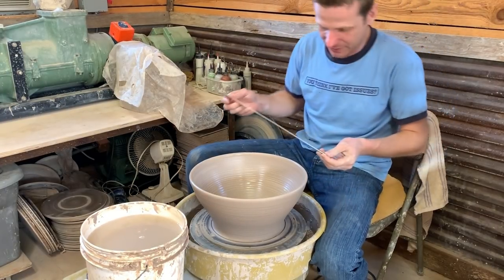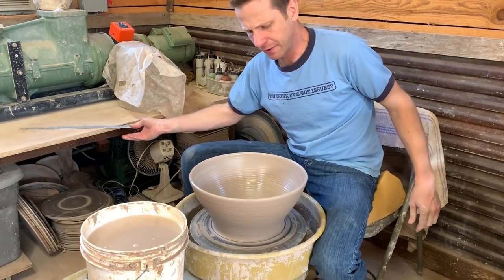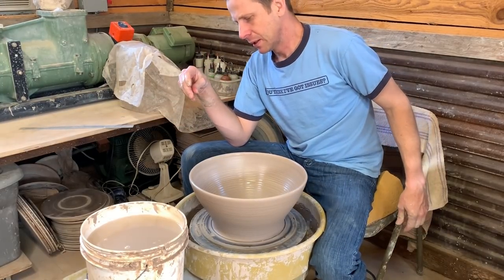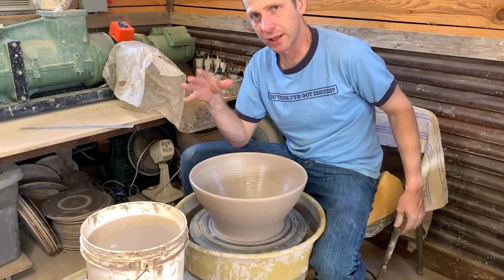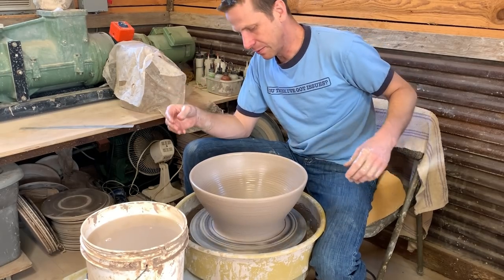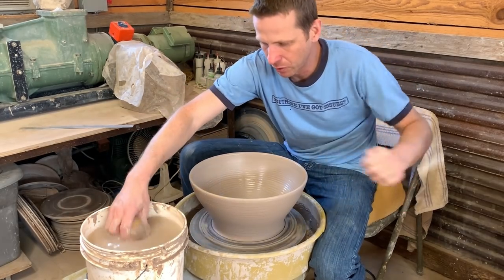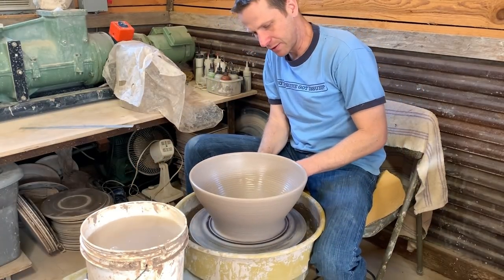All right, so there's six and a half inches tall by 13 and a half inches wide right now. I figured out that the bowl needs to be about 17 and a half inches wide by six inches tall, and that will give me the finish size I need. We're taller than I need to be and not quite as wide, but I'm going to pull a little more because there's more clay in the bottom. I definitely think the ten pounds is going to be enough.